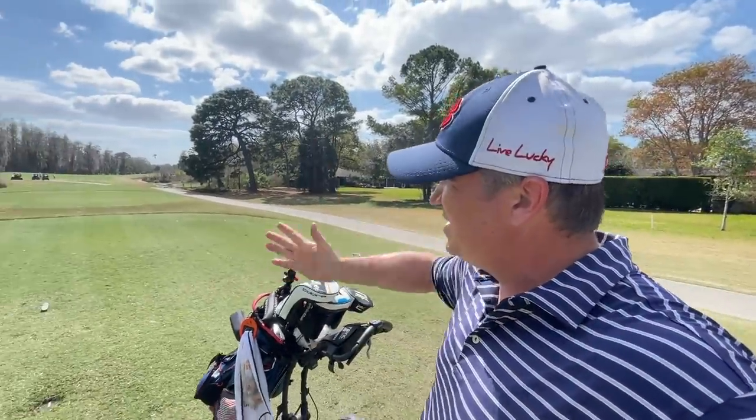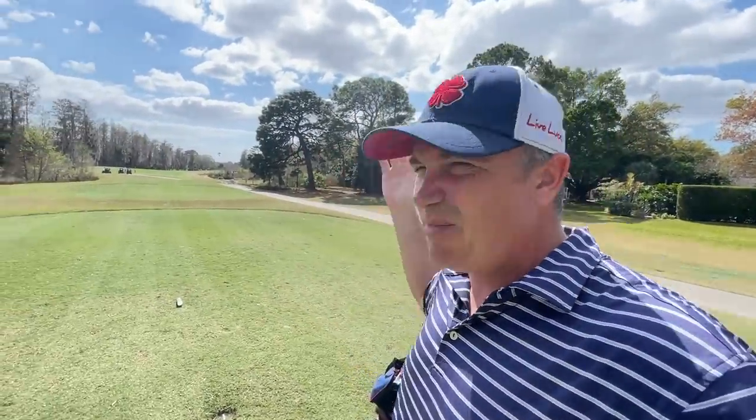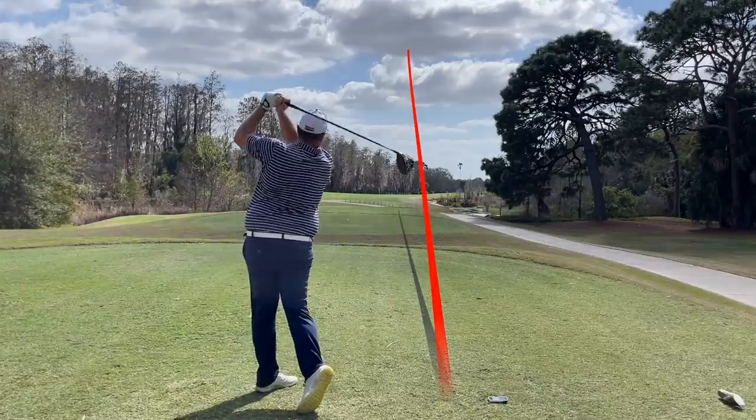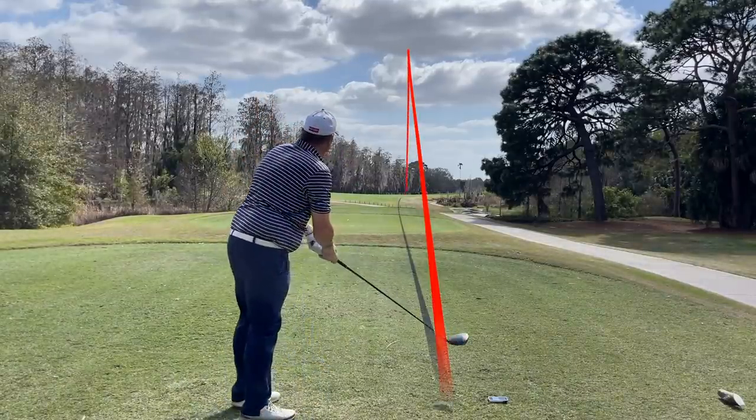We'll see if we can get the ball to go the other direction. I'm going to hit a couple of fade shots here on the third hole and see if we can work this driver a little bit. It's a slight dogleg right, so it gives us the perfect opportunity to hit a nice little cut shot. We don't want to overcut it because there's water on the right, but I'd love to see a nice little fade. Nice — wow, nice high trajectory there, hugging the right side.